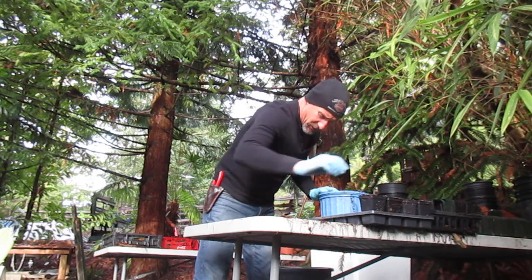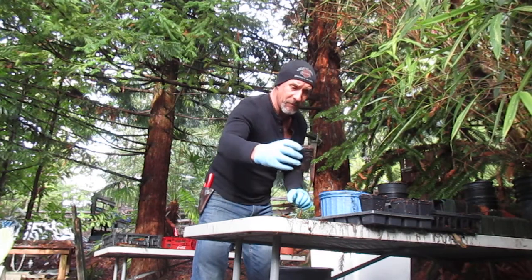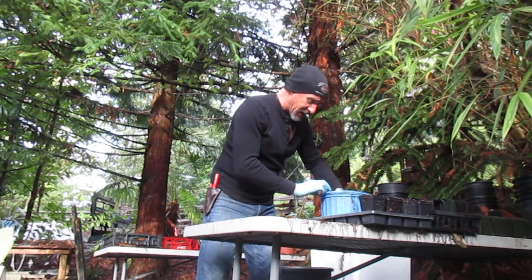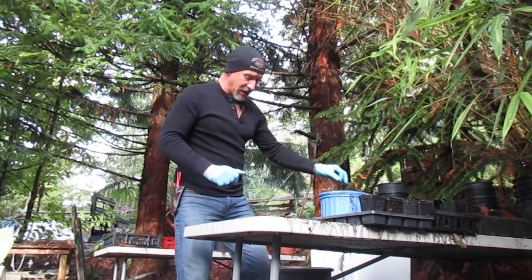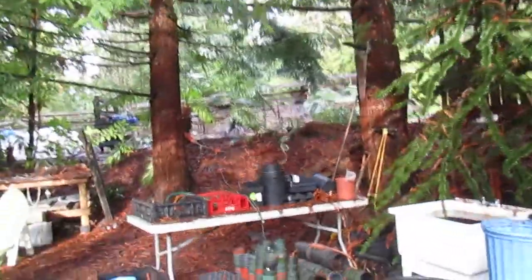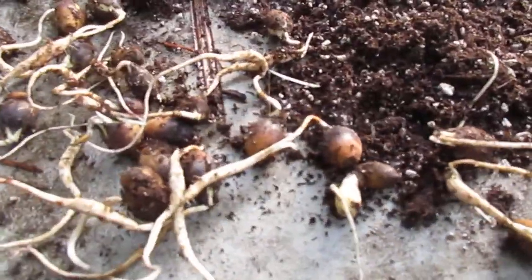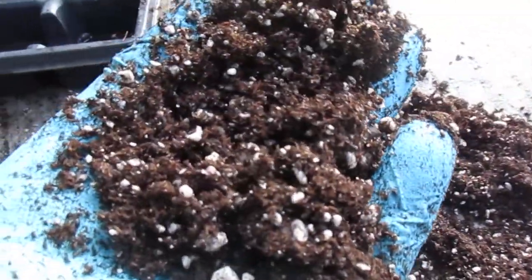All right, so that's the way it is. That's what they look like, potted up into the 2.5 inch liner size pots. I'll grab the camera and show you the mix I'm using here. Right there — there's the sprouted southern oaks, and there's the mix right there: ProMix HP. Works just awesome.